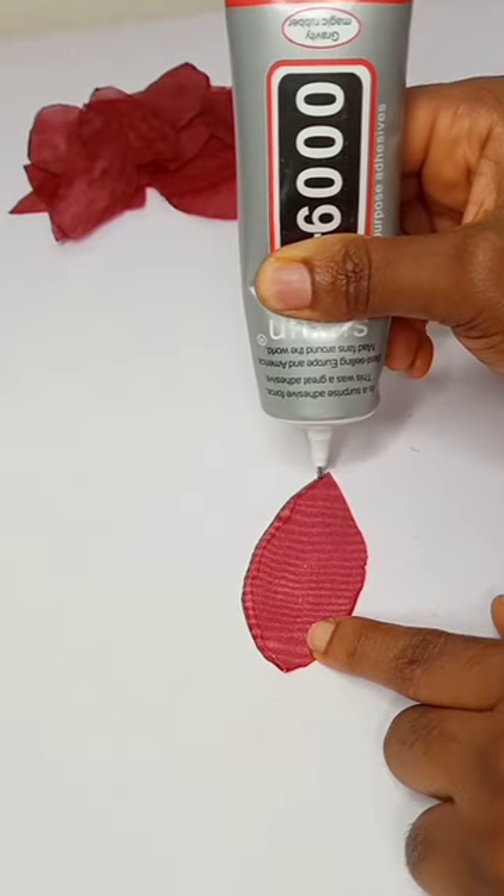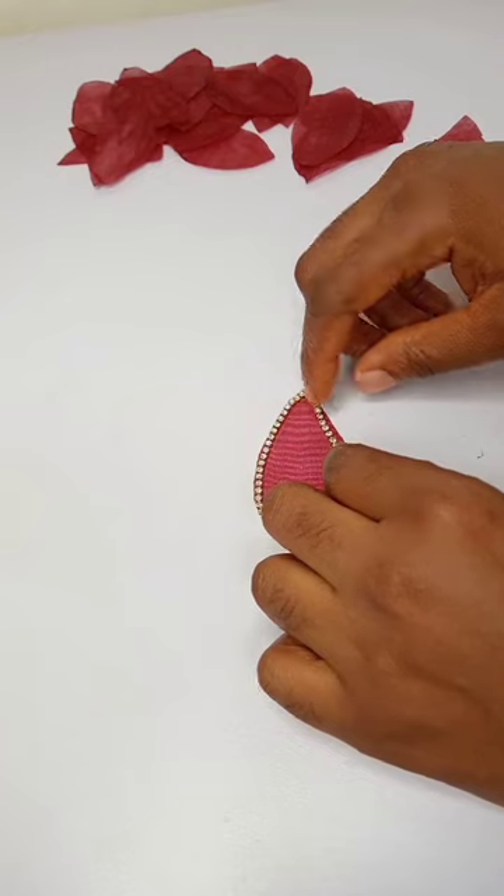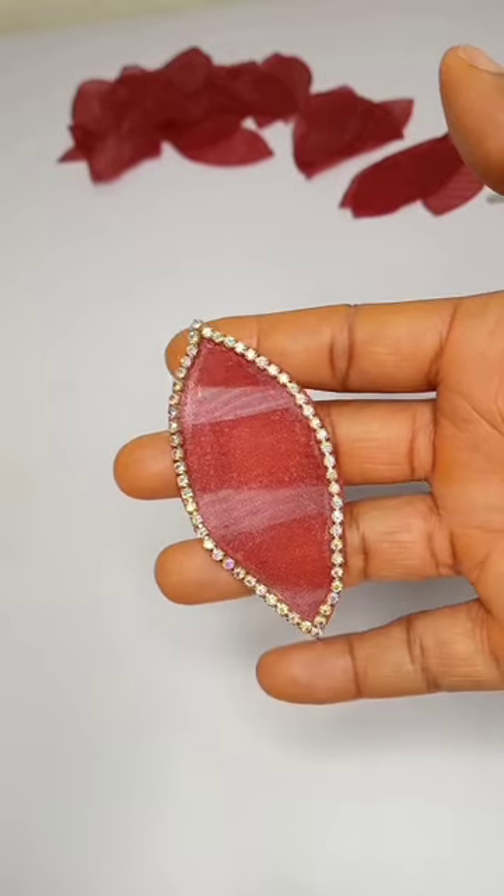On the almond-shaped organza, I applied my fabric glue to the edges. On top of it, I put my stone chain. I let it sit for a moment to dry, and this is how it turned out.